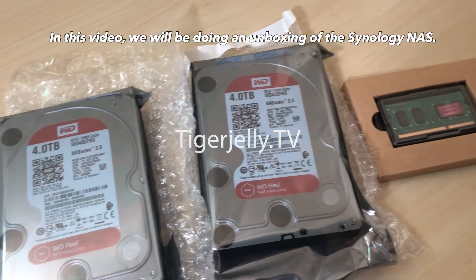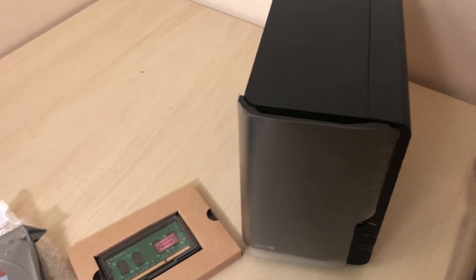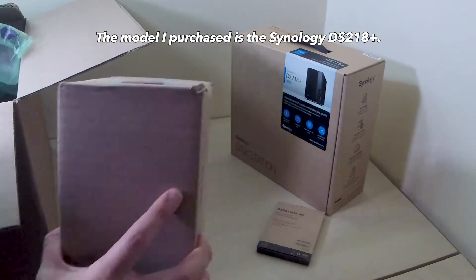Hi guys, Tiger Jelly here. In this video, we'll be doing an unboxing of the Synology NAS. The model I purchased is the Synology DS218 Plus.